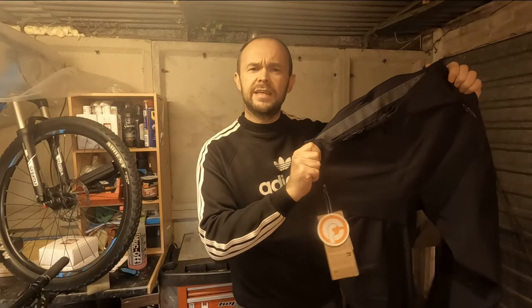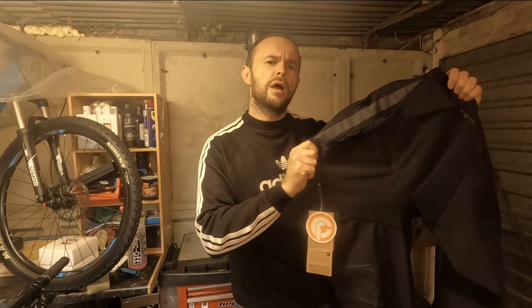Hi and welcome back. This time you'll join me in a look at the Endura MT500 Burner Pants.